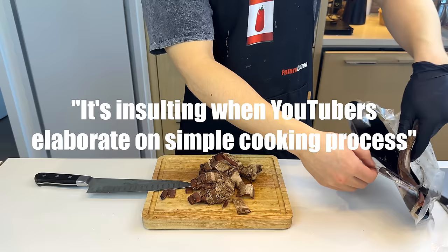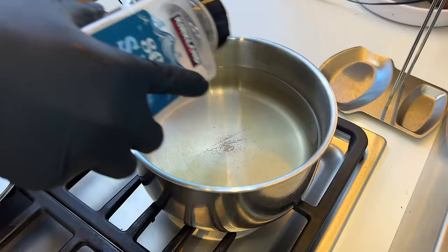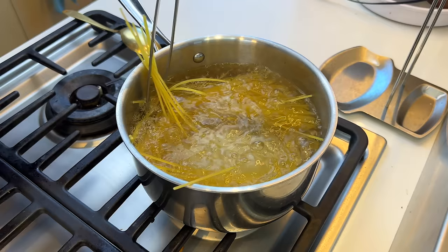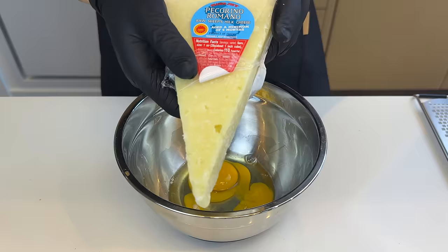I always find it kind of insulting when YouTubers elaborate on the simplest cooking process. So, to a pot of clean water, season with some salt, put on a lid till the water bubbles — that's called boiling. Then you can either break the pasta to fish for comments from Italians online, or just twist it in and stir a little to prevent sticking. Cook for eight minutes till al dente — a word I use to seem more cultured. Just when you're starting to think nothing about this dish is authentic, I whip out the pecorino Romano.